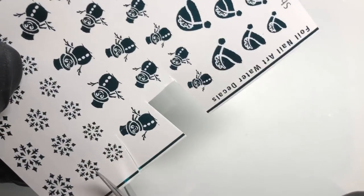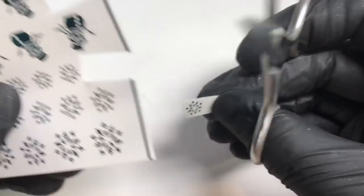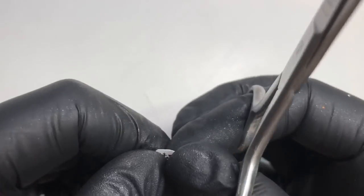You just want to cut out the foil arts you'll be using in the manicure, then trim off as much excess vacuum paper as possible — it'll just help the edges of the water decal not show up so much on the nail.